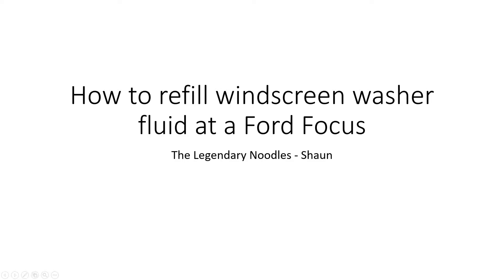Hello everyone and welcome to another video of me, Sean, aka the Legendary Noodles. Today I'm going to explain to you guys how to refill the windscreen washer fluid in the Ford Focus.